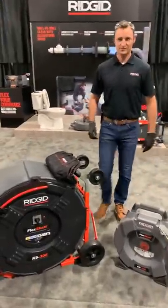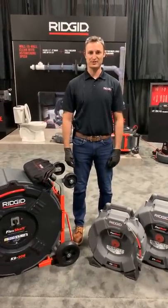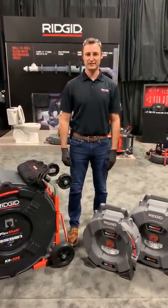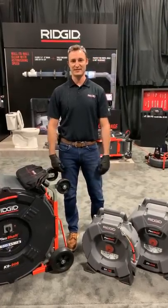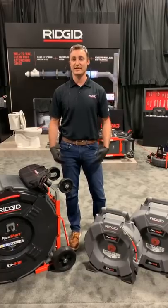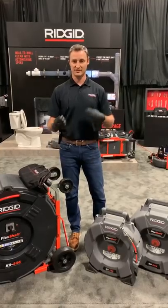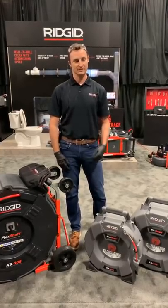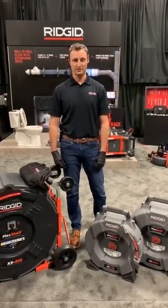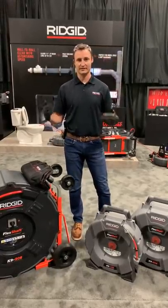Thanks, Becky. I'm Jeff Albertini, product manager at RIDGID, focused on our flex shaft drain cleaning technology. Really excited to be here to take you through the full flex shaft suite of products and attachments. Hopefully we'll address a lot of questions throughout the presentation, but as things come up, let us know and we'll cover it. So first — flex shaft drain cleaning technology: how is it different than traditional drain cleaning?